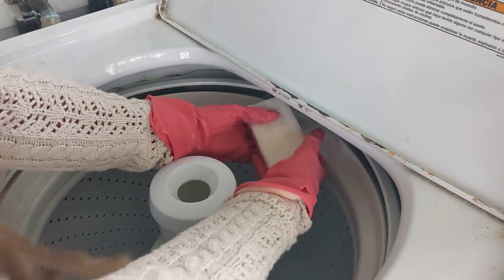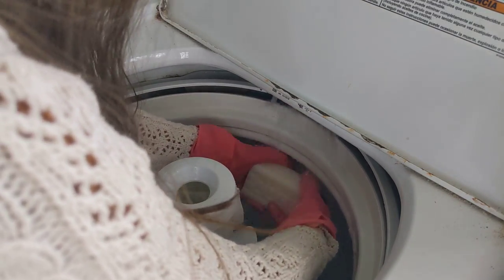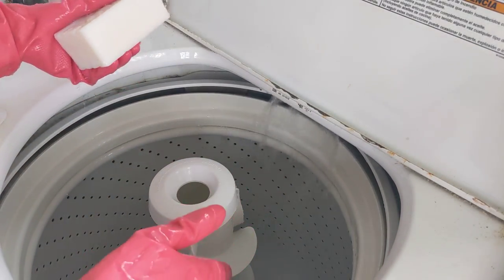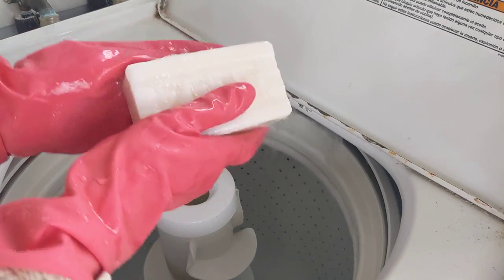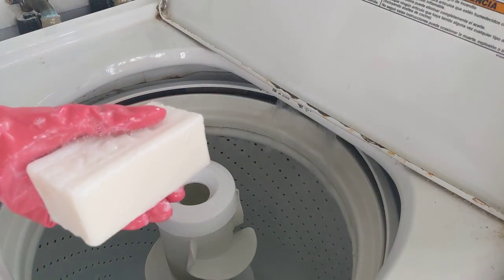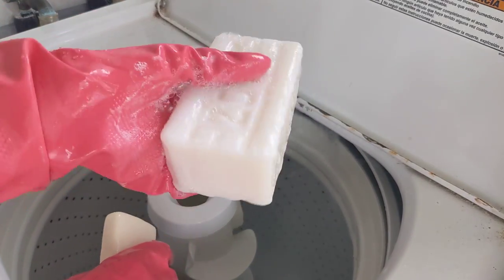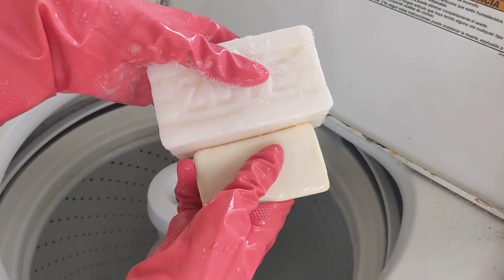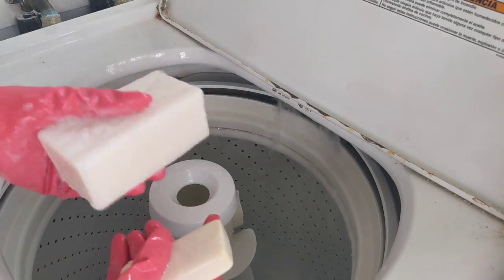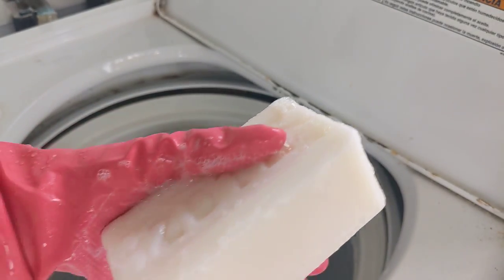Then just put the bar of soap under where the water's running and turn it around a few times. You won't see very many suds because Zout doesn't sud up quite like Castile. You can use Castile soap too if you prefer, but Zout comes in a bigger bar, it's very inexpensive, and it has natural ingredients — so either one works, or you can use the soap flakes.